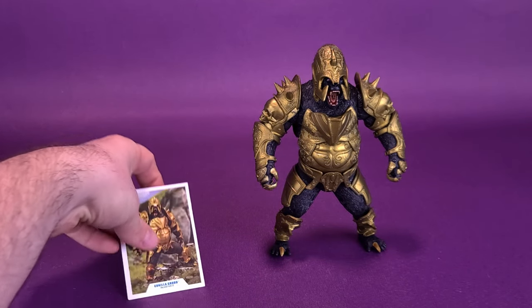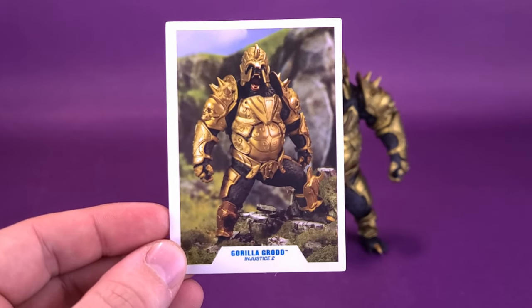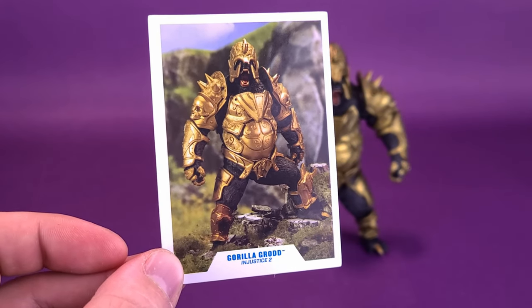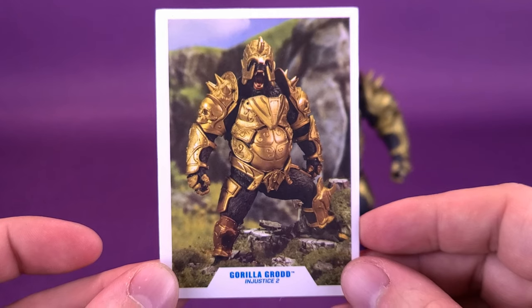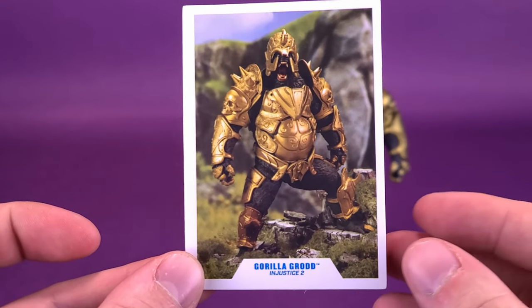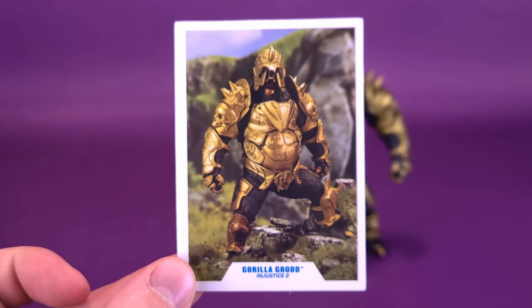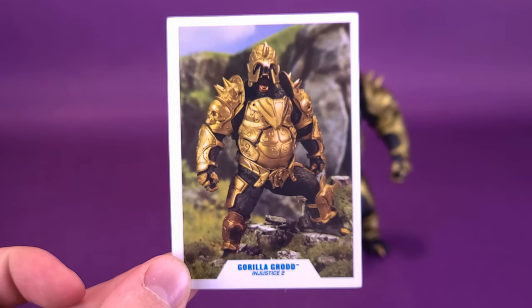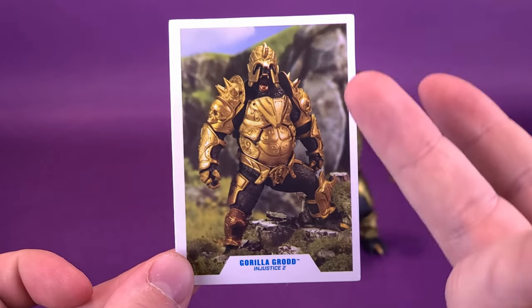He also comes with a trading card. If you've seen my review of Injustice 2 Flash, you may remember I mentioned that the trading card included with the Scarlet Speedster wasn't pulled from the video game — no screenshots — but rather used a picture of the figure. That's the very same case here with Gorilla Grodd. I'm not sure why they couldn't use a screenshot instead of figure photography. It's a nice picture, but all the other trading cards have used images from the comics or source material, so I wish they'd done something different here.